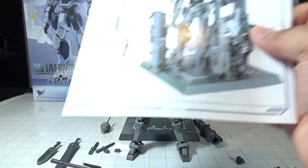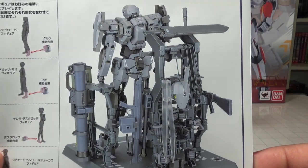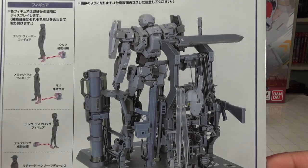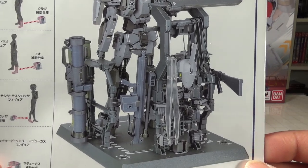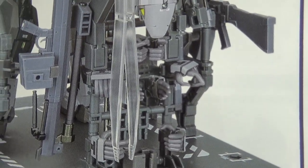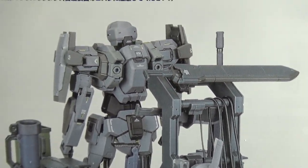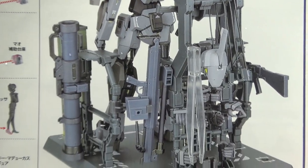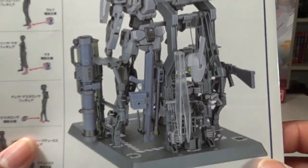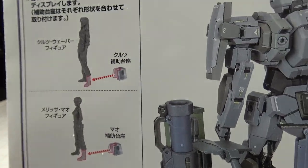As always, you get a nice manual and a display base. Bandai created a display base where you can mount every accessory this figure comes with — all the hands, the alternate head, and all the weapons — so you don't have to worry about bags of weapons laying around. You can have it all mounted on that display base.